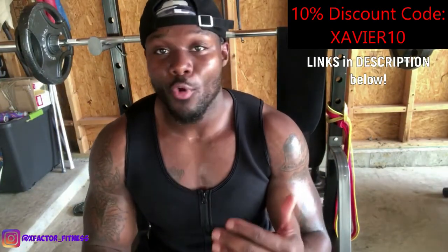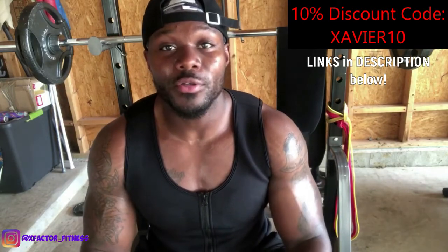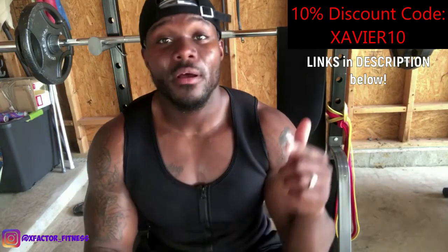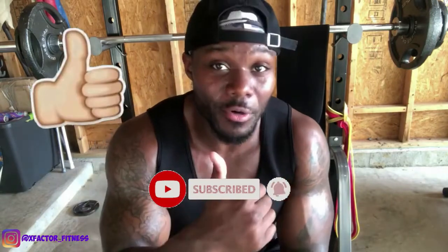I really enjoy this product and I'm going to continue to use it — I've been using it for a week now and the results are tremendous. Don't forget to check out Scope Sweat, subscribe to the channel, turn notifications on, and like this video. If you purchase Scope Sweat, tag me on Instagram at xfactor_fitness or reach out on YouTube or email. I appreciate you guys for checking out this video.